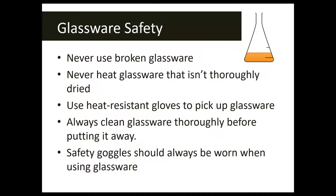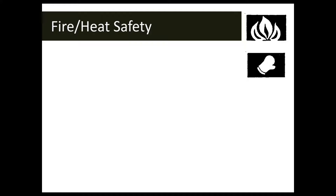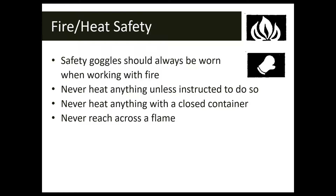Never heat glassware that's not thoroughly dried — a wet piece of glassware on a hot plate could slide off onto the floor. Use heat-resistant gloves, tongs, clamps, or some other utensil if you have to pick up and transfer hot glassware. Always clean your glassware thoroughly before you put it away, and make sure your safety goggles are worn anytime you're using or working with glassware in the classroom.